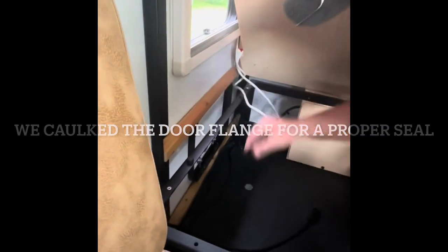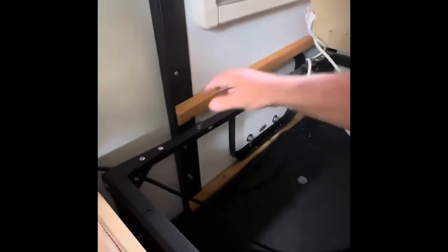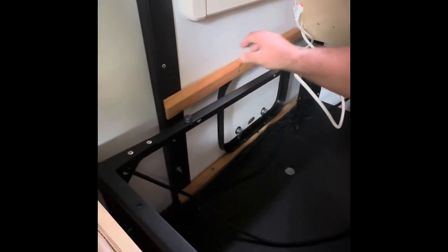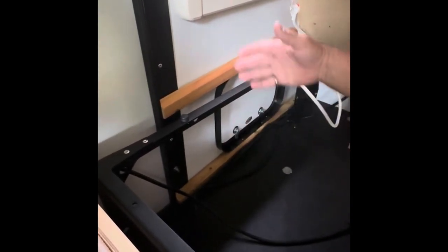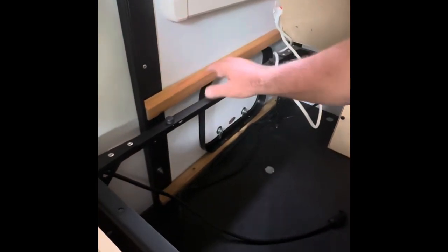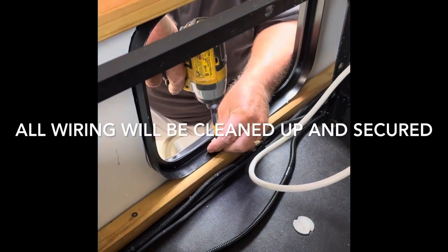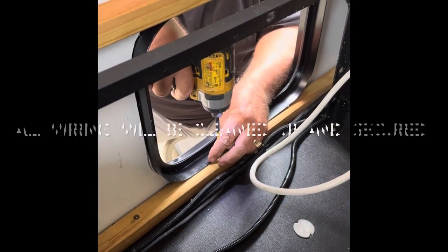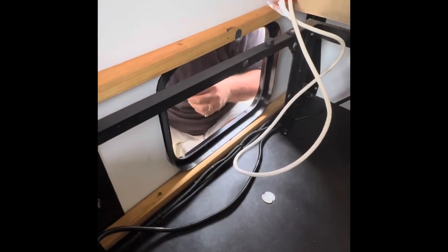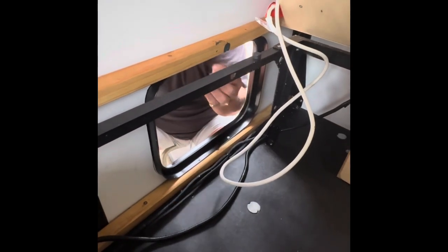The bottom one is secured to the deck. This top one I've cut just to float it, because being screwed to the door itself won't allow it to move, and the bottom is going to secure it to the trailer so there's no way for it to move. This doesn't have to be permanently mounted, it can just float. Just want to be careful not to over-tighten this so you don't bend the frame.